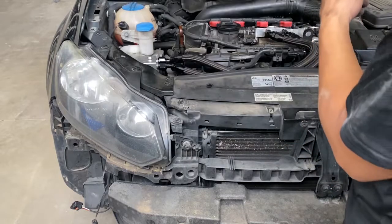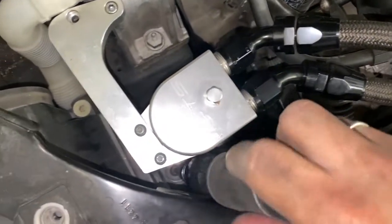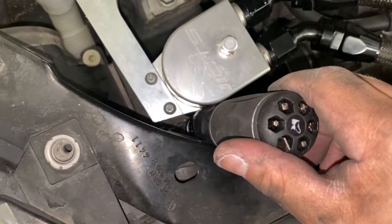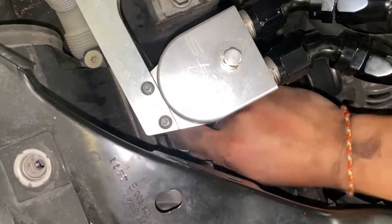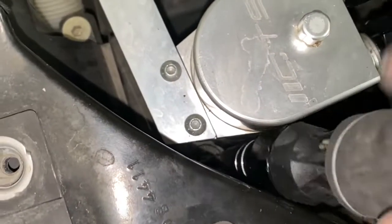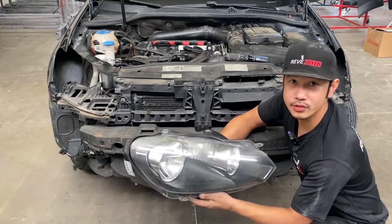Go ahead and lift up that hood right there. I'm going to take that off with the T20 — just go in there. It's an oil cooler system — it's an upgrade, so you guys won't have that on your car, unless you do. Go ahead and take that off. It's going to be a torque switch right there. And that's how you take off the front bumper off a 2012 Volkswagen GTI. Thank you guys for watching.